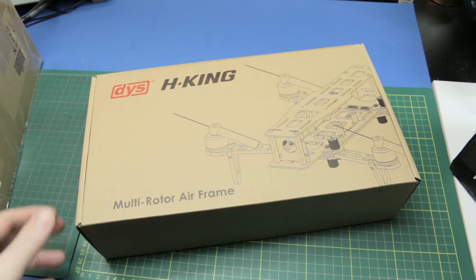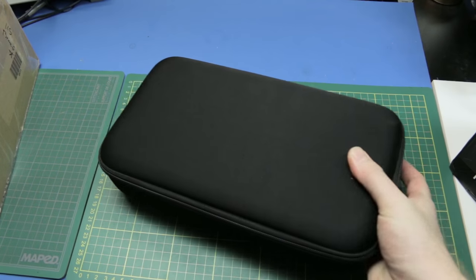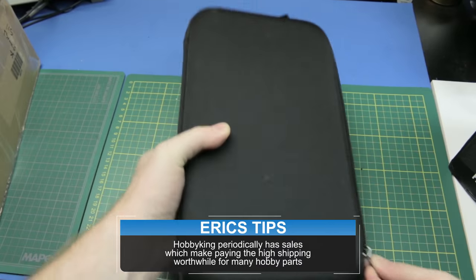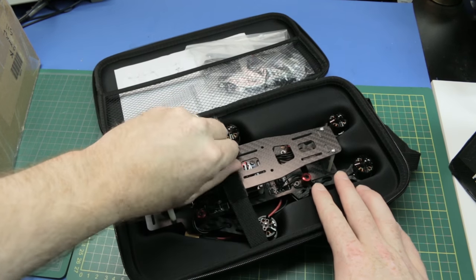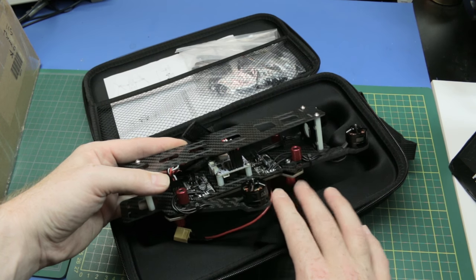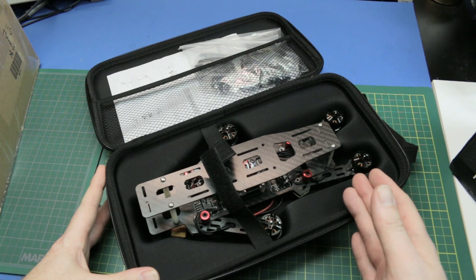First one from Hobby King — I got this on sale, it was on their super sale for 50 bucks. This would make a great portable quad project. It's their folding all-in-one ready-to-fly quad — well, it needs a receiver, but that's it. It's got a CC3D on board, motors, everything pre-wired, folds, and fits in a case.